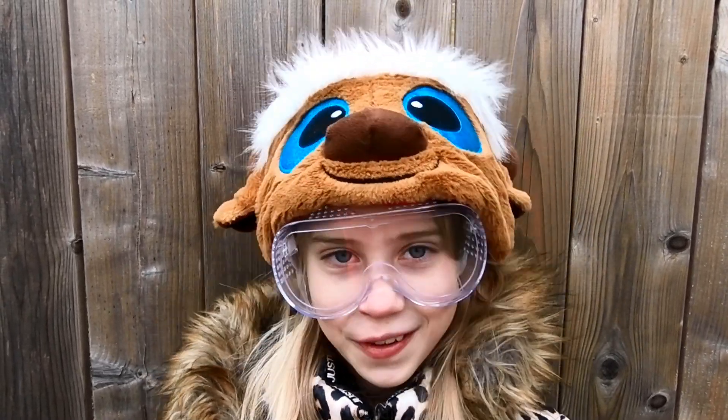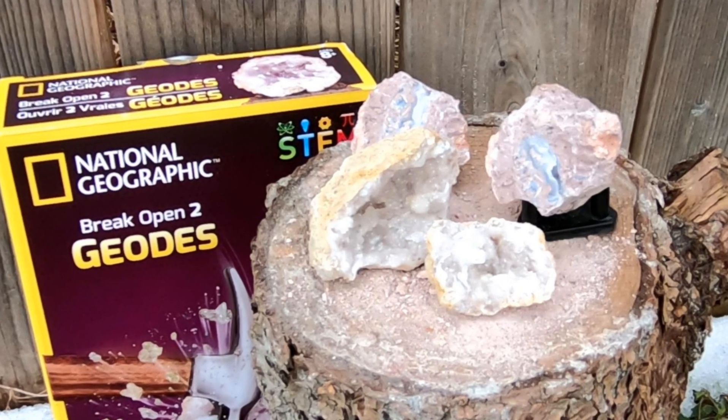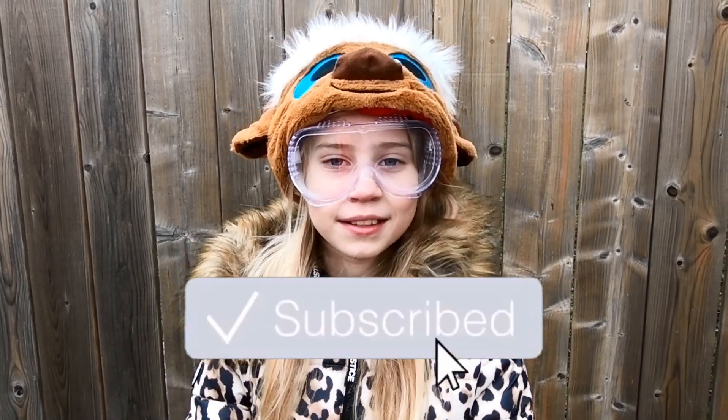This National Geographic geodes kit was so much fun to open — look at what awesome crystals we found! I hope you guys liked our video. If you did, please leave a big thumbs up and don't forget to hit that big red subscribe button. We'll see you all next time, goodbye!